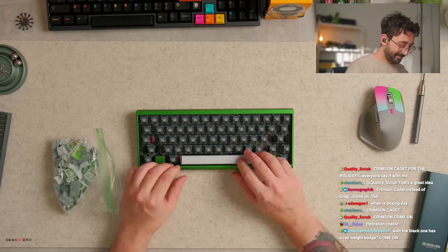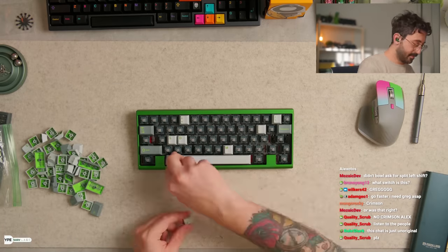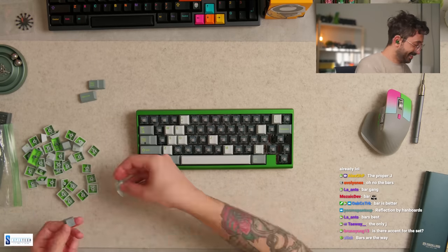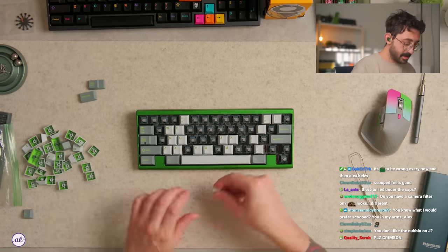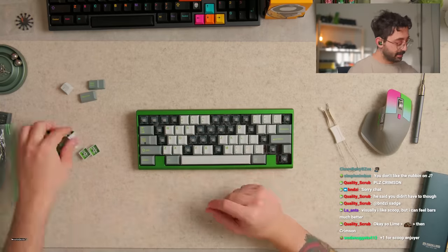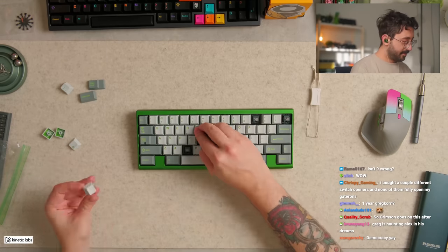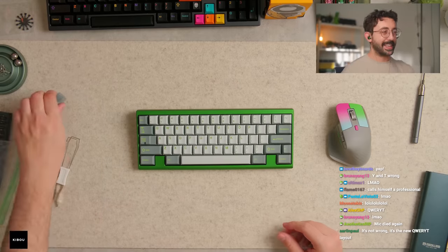Funny story about Code Geass: I originally didn't want to watch it because the animation and the design of it didn't really feel like something I'd be interested in. My friend ended up convincing me to give it a try, and I tried it and fell in love within like two episodes. I was hooked — I needed to know what happens. We binged it that entire week between work and stuff. This was years and years ago. Loved it though — what an amazing anime.